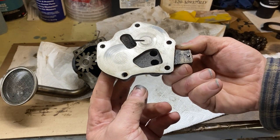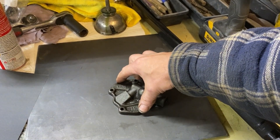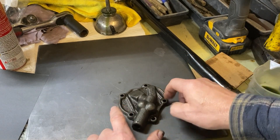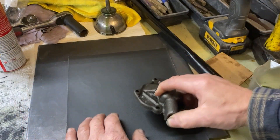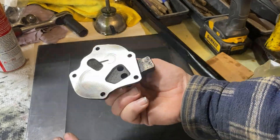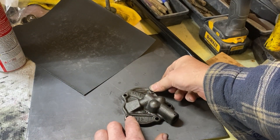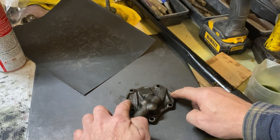I was looking at the cover and I want to check to see how flat this is. I put it down on a nice flat steel surface. I can test it by trying to rock it back and forth — maybe just a slight bit that way, it rocks just a little bit. So I've got some 800-grit sandpaper and I'm just going to lap it on there. Now I don't feel any rocking at all.